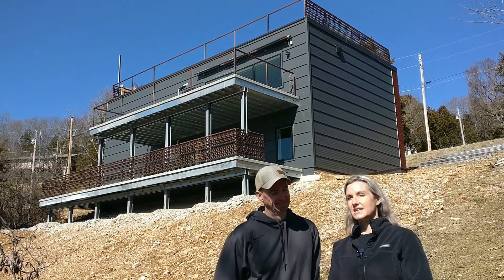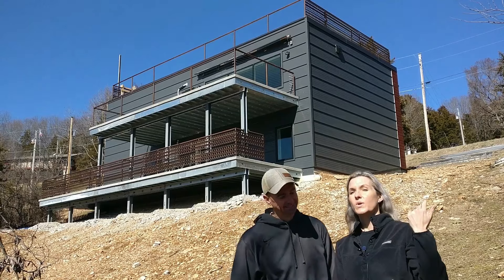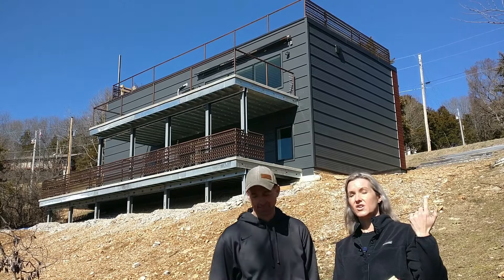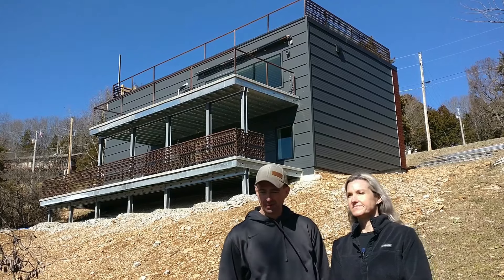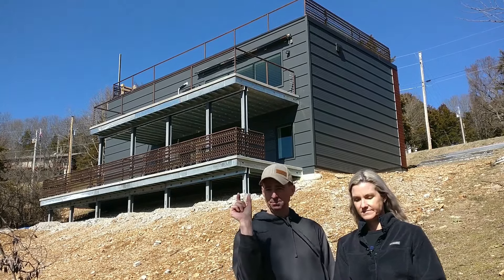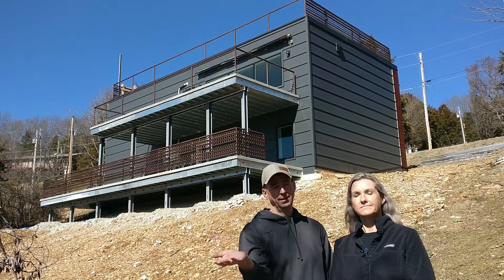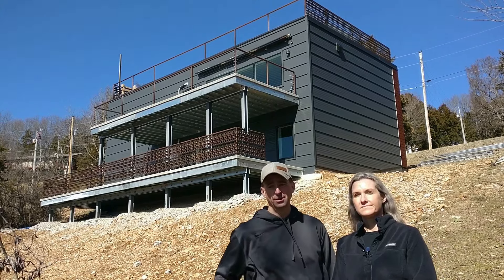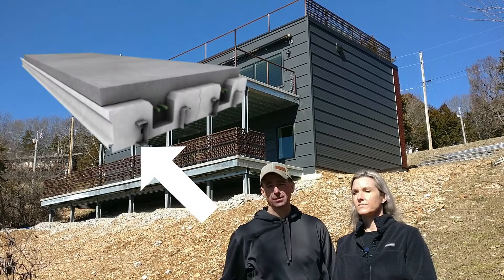Thinking about the light deck — we used light deck for our suspended garage floor pour and also for our roof. Light deck has these metal joists underneath, and that's what you attach to on the underside, whether it be drywall or whatever you're putting on the underneath side of it.